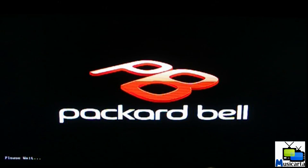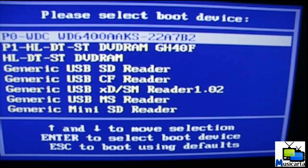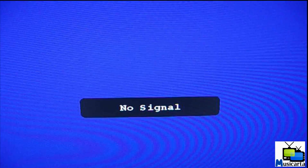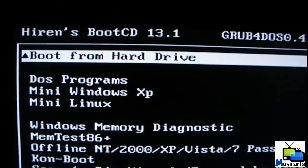I've pressed F12 to bring up the boot menu on my computer — it may be a different button on yours, one of the F keys or Escape. I'm now going to select DVD RAM because that's the name of my CD drive; yours should be something similar. And here's the Hiren's Boot CD main menu.